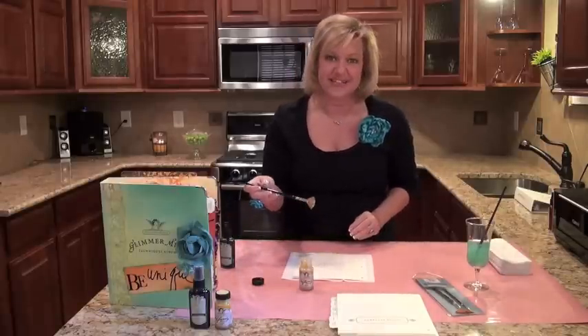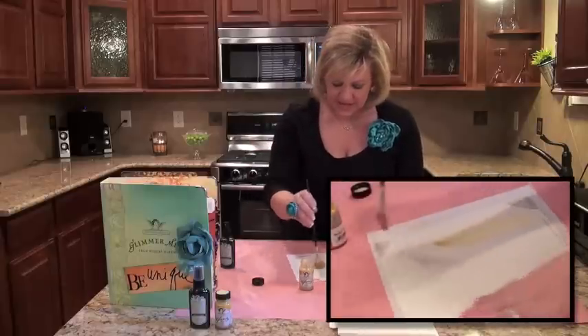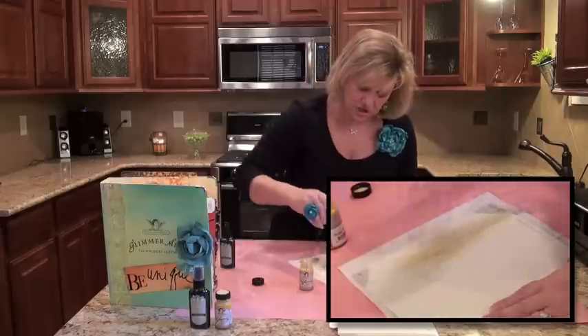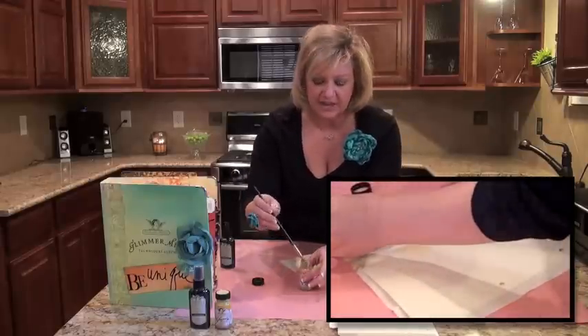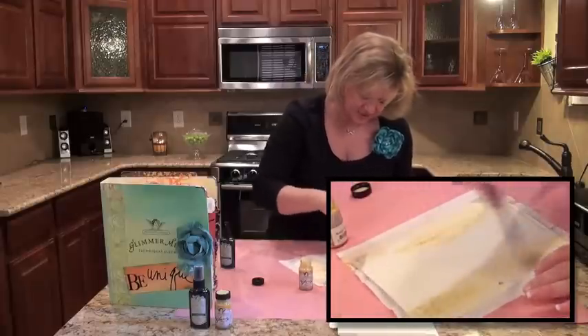Oh my gosh, look at that glitter — isn't that fantastic? I'm just going to basically put it here and there. You are not going to cover the entire page, and this is what creates that kind of resist look.